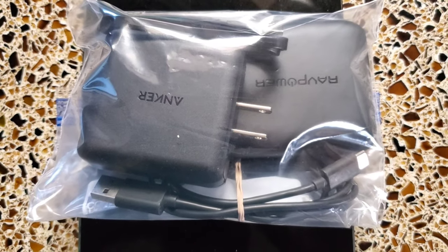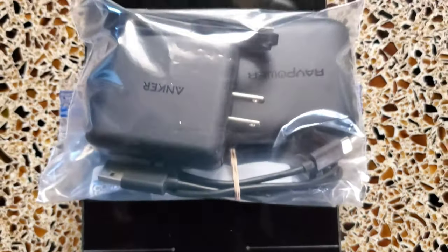Everything in the bag comes in at 14 ounces even. To wrap things up, I'll include a link to all the equipment I'm taking in the description below. I'd encourage you to do your own research and find what gear meets your specific needs, because what I'm taking may not be right for you. Thanks for watching — leave a comment or suggestions, like, subscribe, give me a thumbs up or thumbs down, whatever you want. Until next time, peace.